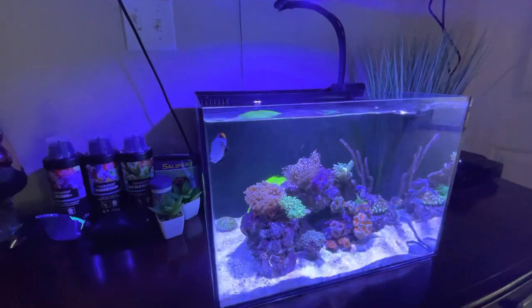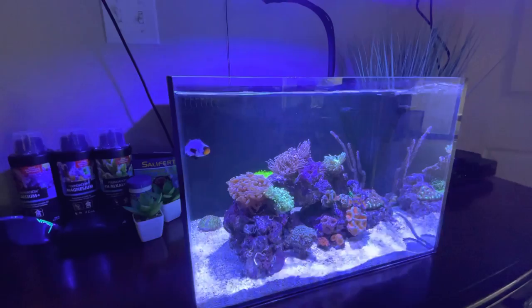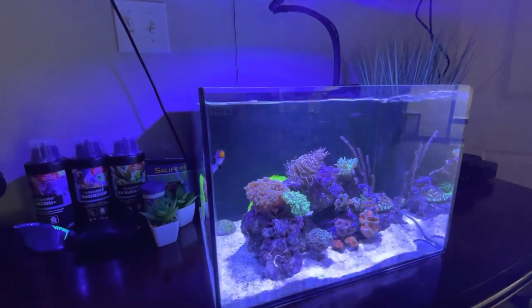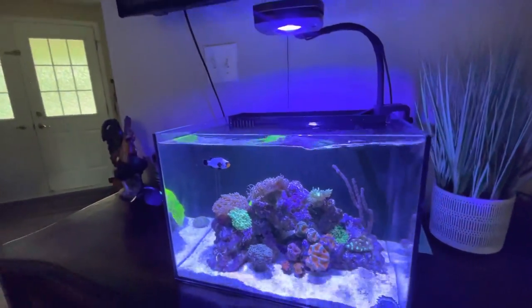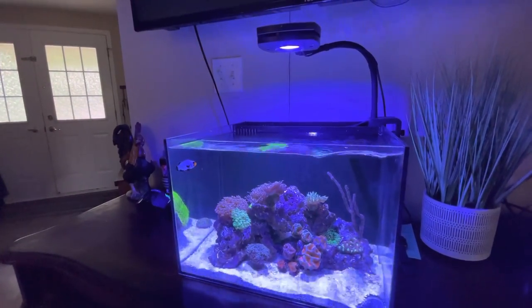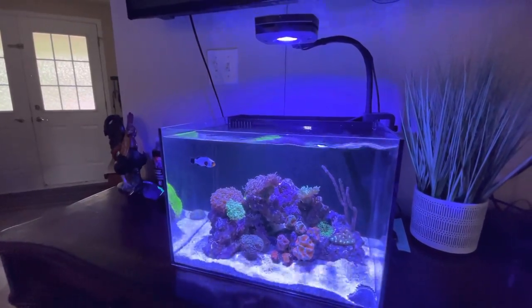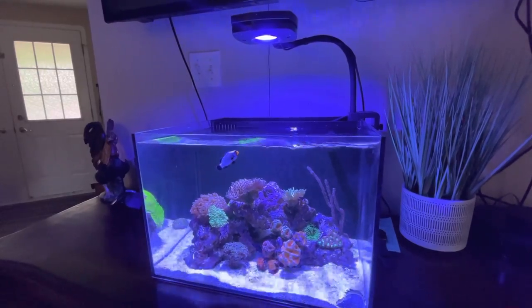I bought a new clownfish — we just got one in there for now. May buy a second one, but I don't know if I want to spend another $130 on a fish, to be honest. We thought because it's the living room and people are going to be coming in and out of the house, we might as well go for something interesting, what they call a designer — a Wyoming White Clownfish, I think that's what it is.